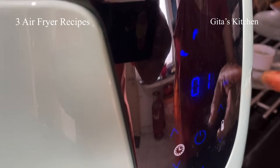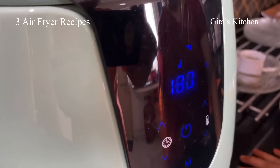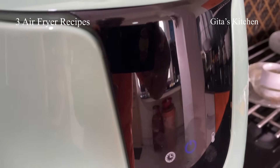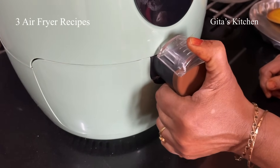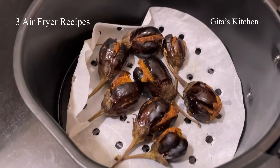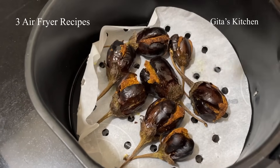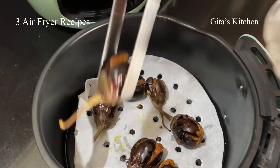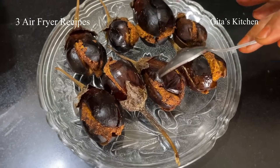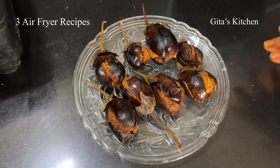One minute is remaining now. After the completion of the final minute, you will get a long beep sound which means it is done. Now we heard the beep sounds — it's done. Let's remove it and see. Wow! Lovely stuffed brinjals with very, very minimal oil. Be careful — this will be very hot, so handle it carefully. You can use tongs to pick it out. See how well it is done — a great accompaniment either for rice or chapati.